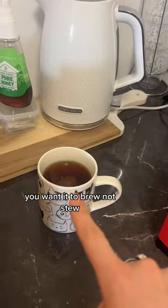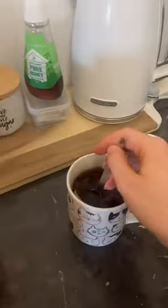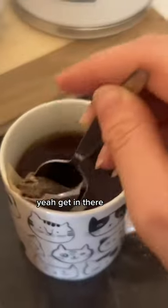You want it to brew, not stew, so only leave it in like a minute or two. Waiting. When it's brewed long enough, you just squeeze that teabag. Yeah, get in there.